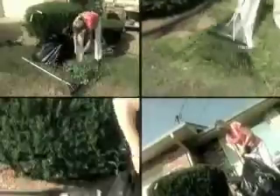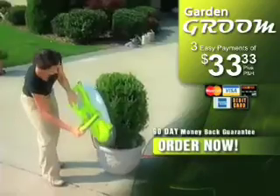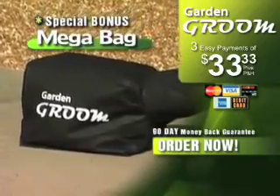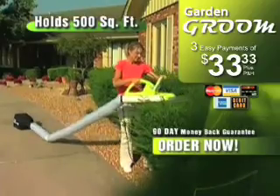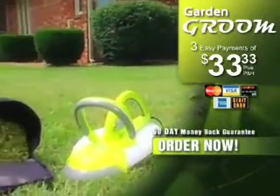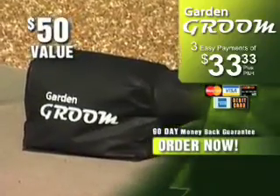And Popular Science Magazine calls Garden Groom the best of what's new. So why would you pay a professional landscaper hundreds of dollars a year to trim your hedges, or spend your weekends bending, raking, bagging, and hauling hedge clippings, when you can get the incredible new Garden Groom that cuts, shreds, and collects all in one? As a special bonus, you'll also receive the Mega Bag, big enough to hold the clippings from your entire yard up to 500 square feet — a $50 value, but it's yours free.